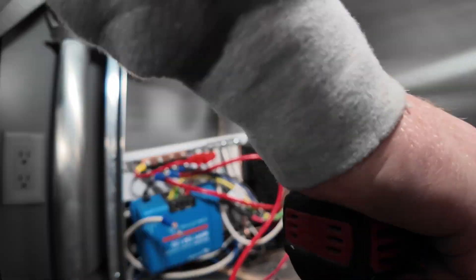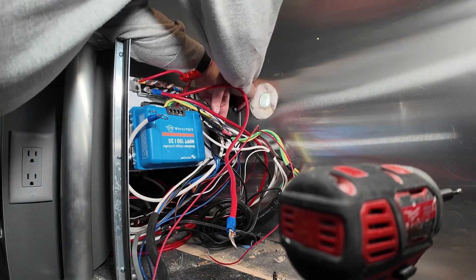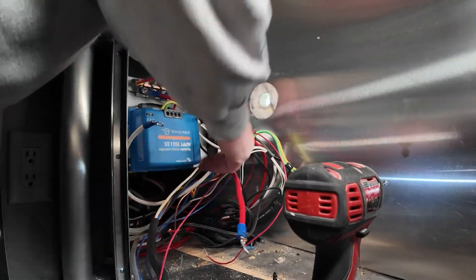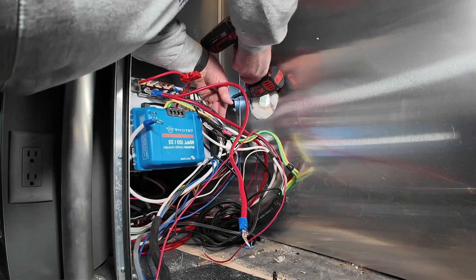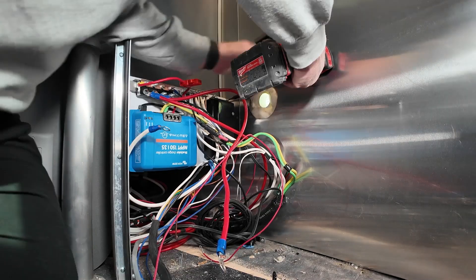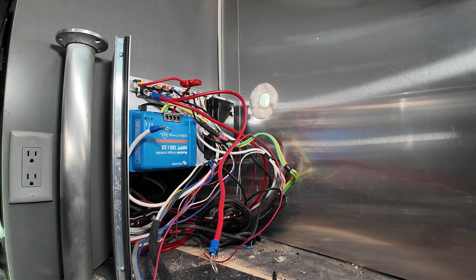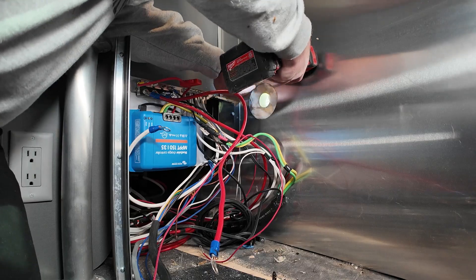That panel didn't make it out of the Airstream parking lot before it fell to the ground. Now, you don't want to use too long a screw or you're going to end up penetrating your shower. That wall is, I believe, three-quarters of an inch thick, so I used a screw of an appropriate length. It's a little bit of a battle because that exterior wall is curved, so you don't have a good angle on that screw. But I eventually get it.